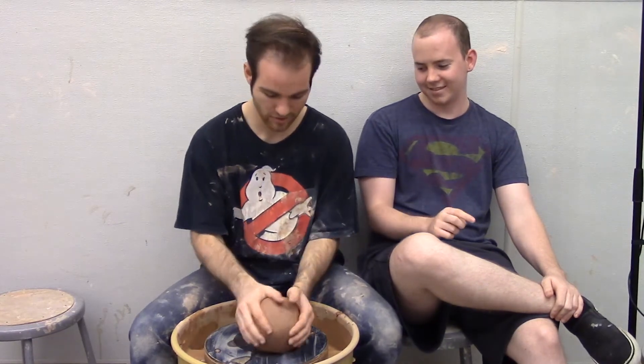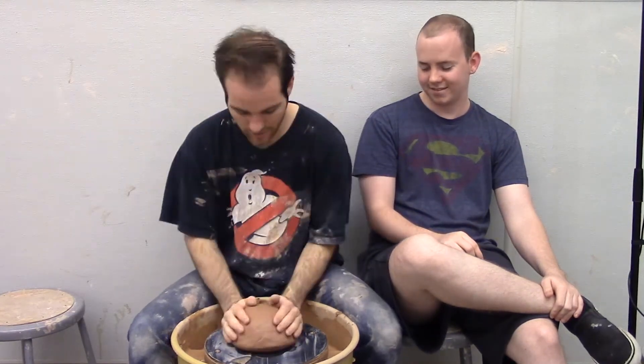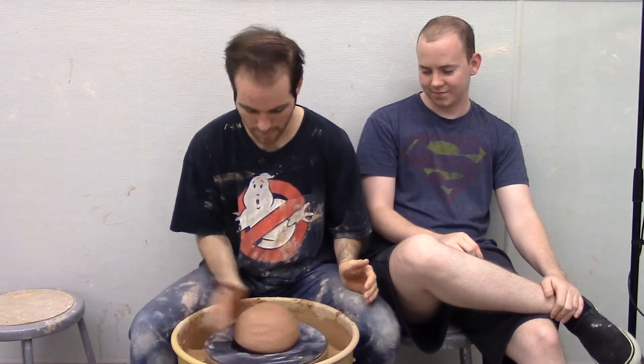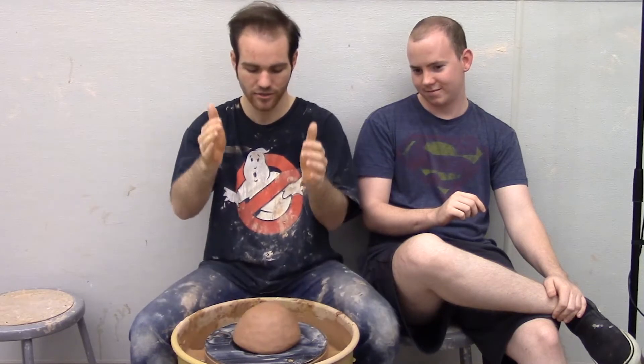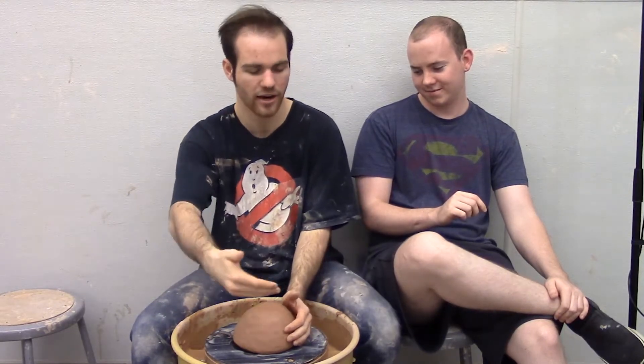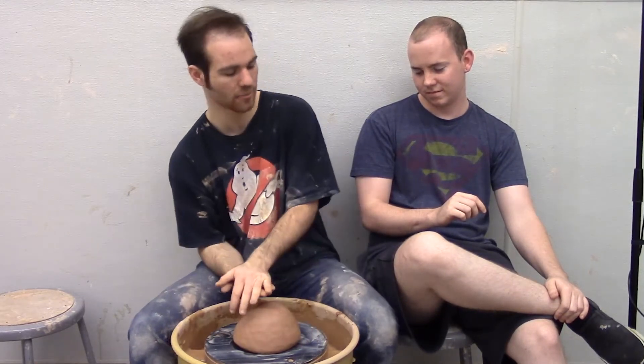First thing you do is you slam it down on here — it's going to mess up the audio. You roll it around to get a little cone, then you slam it down. If you have a flat edge when you slam it down, as soon as one part hits, the air tries to rush out and can make a little air pocket in the very bottom.